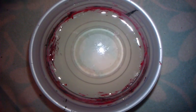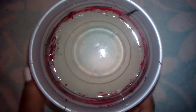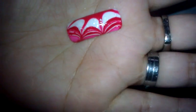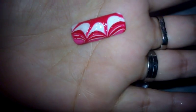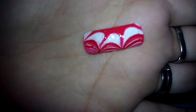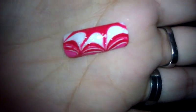Hi everyone, this is Brianna. Today I'm doing a water marble, and this is the kind of thing I'm going for today. It's going into my holiday series for cotton candy, because the holidays are coming up pretty soon — we're only about a little over a month away, so I'm going to do this.